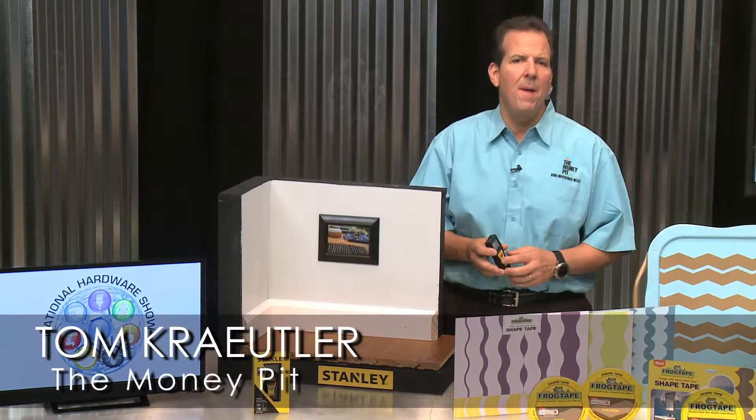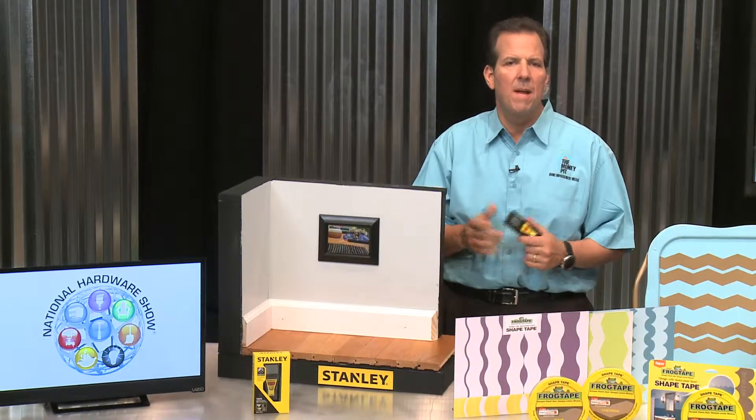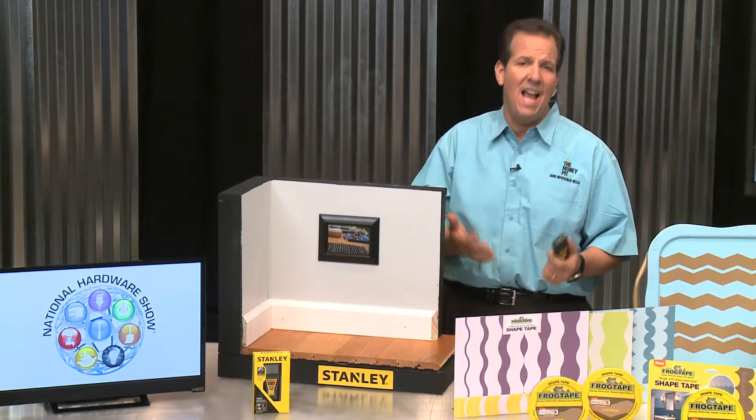Hey, it's Tom Kreitler here from the Money Pit. Have you ever been hesitant to use a laser distance measurer because maybe it seemed too complicated, too expensive, or maybe just inaccurate?